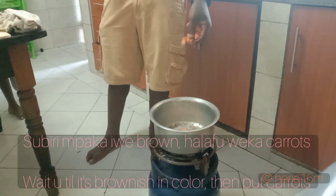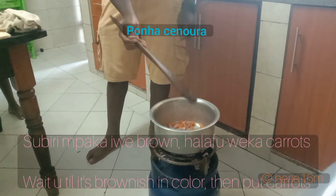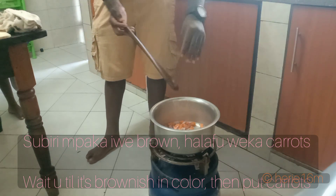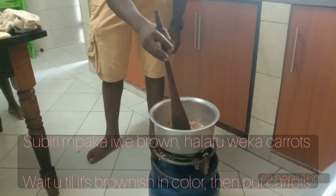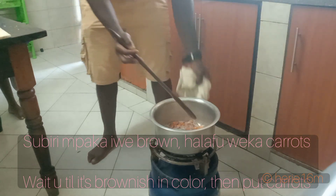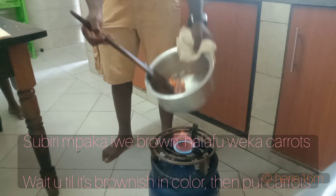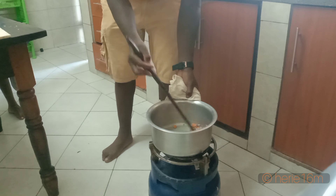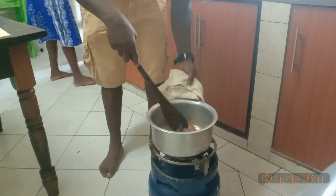Then you take pieces of carrots that you've prepared, well sliced. You put them into the pot together with the onions, which are now brownish in color. You continue to stir and mix to make sure that the mixture is homogenous and well cooked.